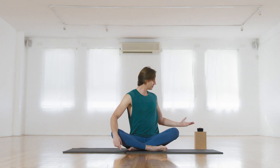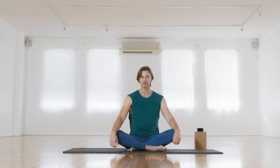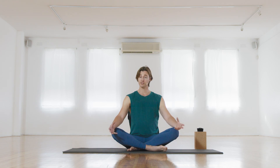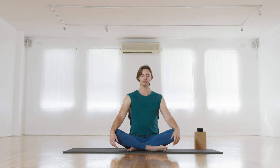Hi, I'm Alex and welcome to your awakening flow. If you have something you can use as a strap today, that might come in handy. If you don't have one, don't worry too much. Just come to sit nice and tall and feel your weight into your sitting bones. Take a moment to close down the eyes and soften into your body, into this moment. Take a long breath in, maybe sigh that breath out.